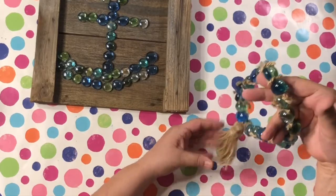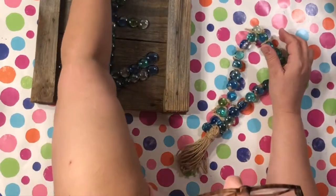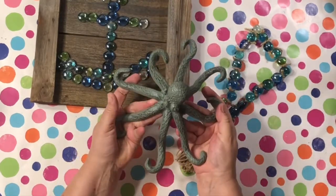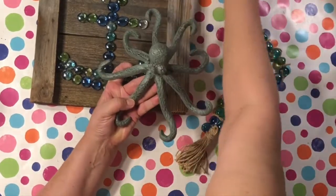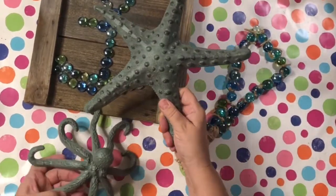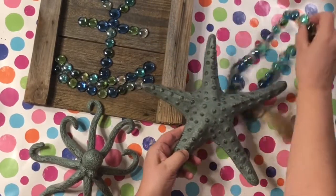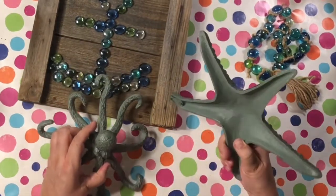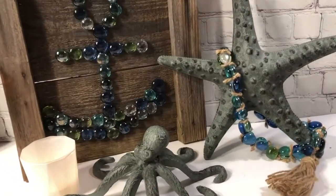I just sketched out a little anchor and then hot glued all the little jewels on there. I also created this garland — I used a fishing line and then hot glued and used E6000 on there, and tied little twine in between each bead. I also wanted to show you a couple of pieces that I got at Hobby Lobby — some really heavy metal iron pieces, nautical and ocean stuff.